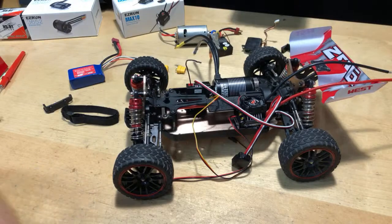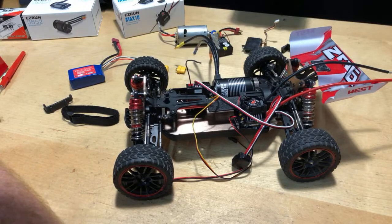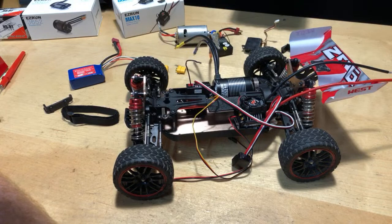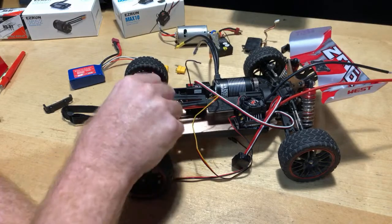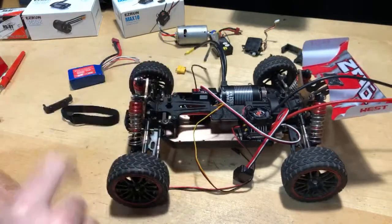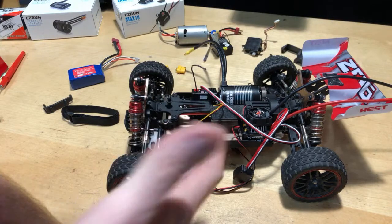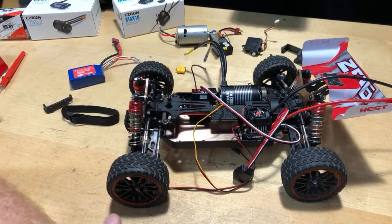Even though it's fast, throttle control is key — don't give it full power all the time. Some people are trigger happy, but I think it's a good vehicle. As far as replacement parts: WL Toys sells the car so you can get parts there. Banggood has some parts. There's also LC Racing, which is another company — people are saying this is kind of a clone of an LC Racing car, so there might be some compatible parts there too.